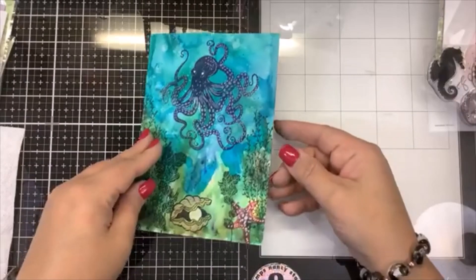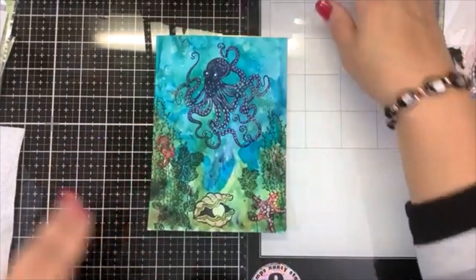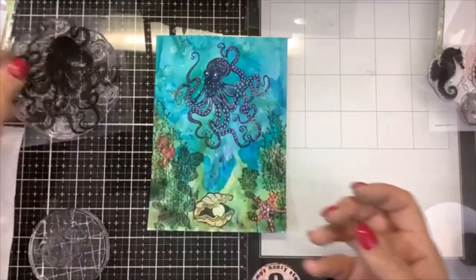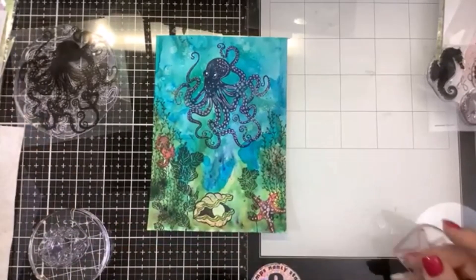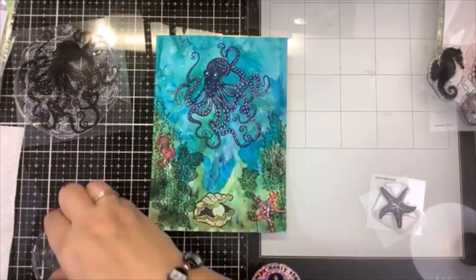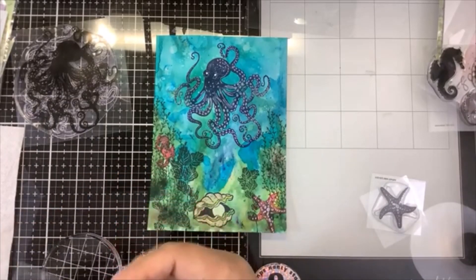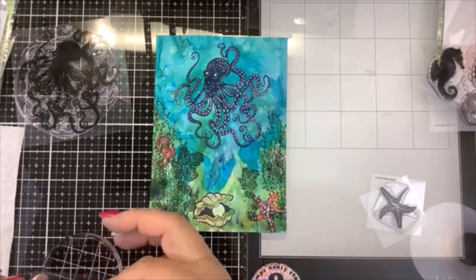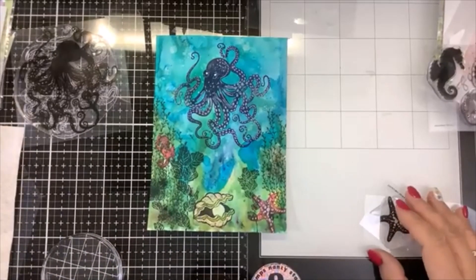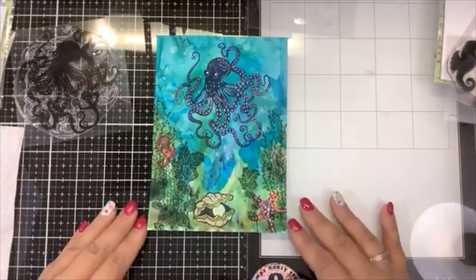Go check out the Fairy Hugs stamps at the Fairy Stamper website — fairystamper.com. A lot of wonderful stamps, not just aquatic like I picked out here, but they have fairies, gnomes, and all kinds of fun stamps for making beautiful sentiments. Go check it out. If you like this video, please give it a thumbs up. If you have any questions, post them down below. I will post in the description where you can purchase all of these beautiful stamps. Thanks for watching and keep on stamping — bye-bye, guys!